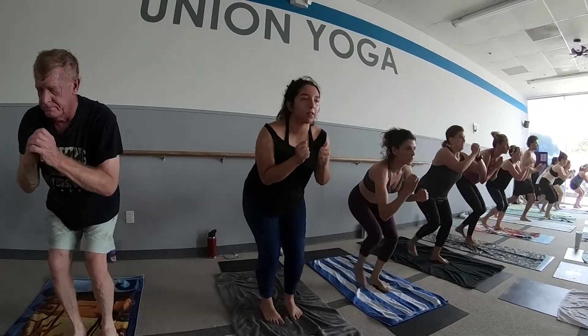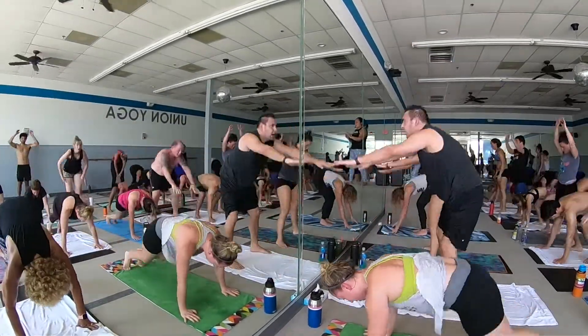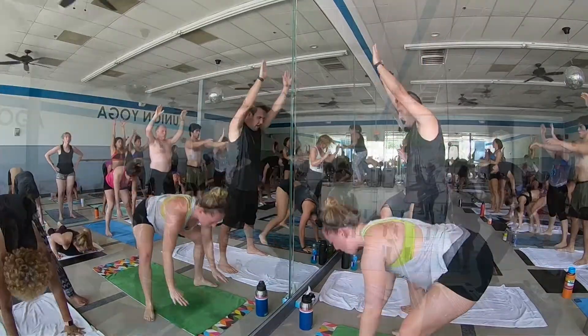We work in traditional Tabata style training, which is 20 seconds of very, very hard work — which will seem like the longest 20 seconds of your life — and then 10 seconds of rest, which will go by like that.